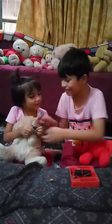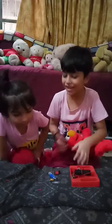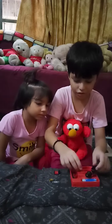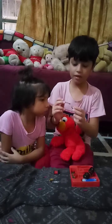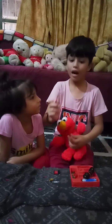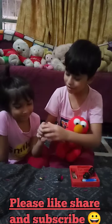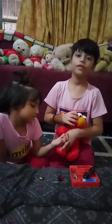Jenna, what are you doing? It's too much fun, so much fun! I like it so much. Please comment, share, and subscribe to my channel. Bye!